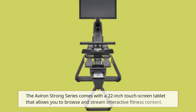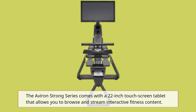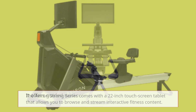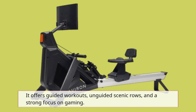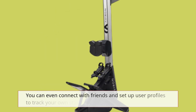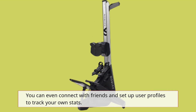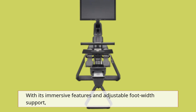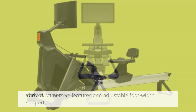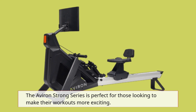The Averand Strong Series comes with a 22-inch touchscreen tablet that allows you to browse and stream interactive fitness content. It offers guided workouts, unguided scenic rows, and a strong focus on gaming. You can even connect with friends and set up user profiles to track your own stats. With its immersive features and adjustable foot width support, the Averand Strong Series is perfect for those looking to make their workouts more exciting.